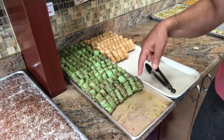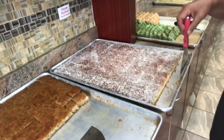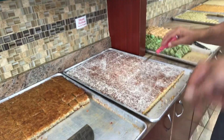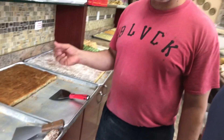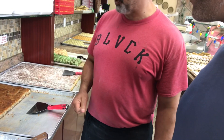This we call basmousa shamia — it's basically made out of farina and coconut. My mom used to make this! Once you bake it, you pour the sugar syrup to make it sweet. This is called hilba — it has a seed called fenugreek in English. It's a healthy seed and we make a basmousa out of it as well.